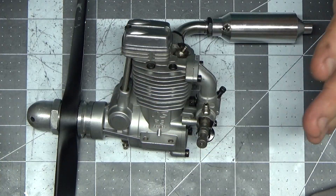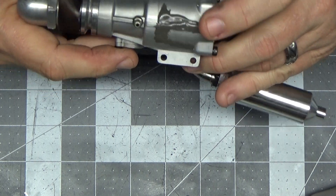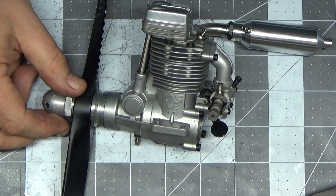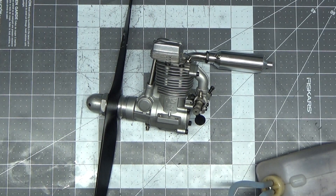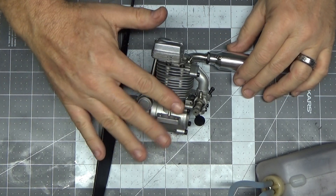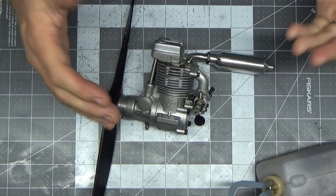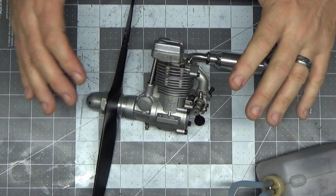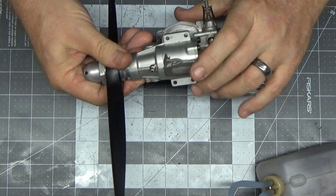I did not buy new bearings for this engine because this was really just an experiment — can I seal the crankcase, will it run? If it turns out all the other components are okay and it seems like a low-time engine, then maybe when the new crankcase comes in I'll get a new connecting rod and bearings. But this experiment is basically just: could I make it run with this patch?